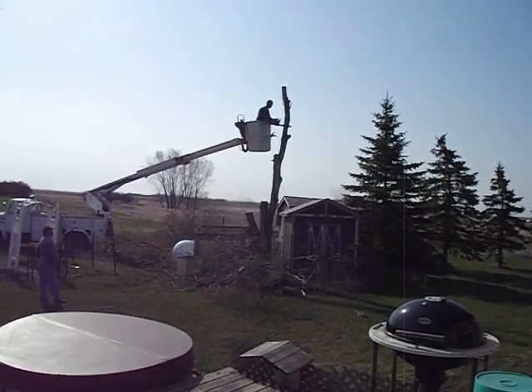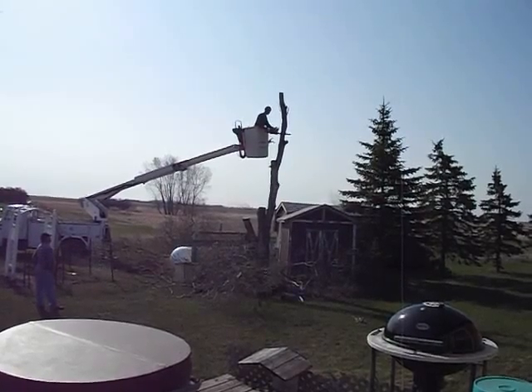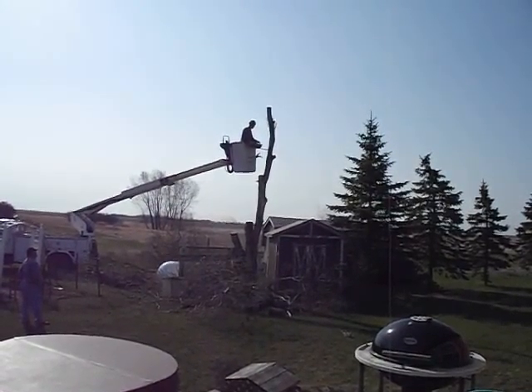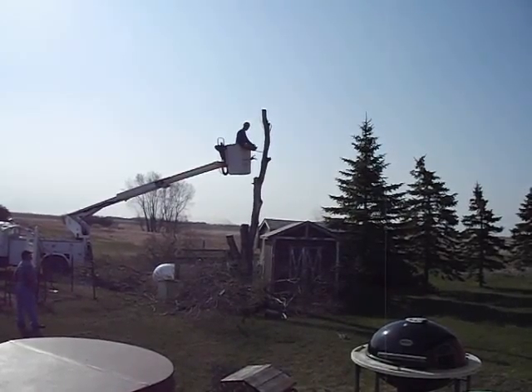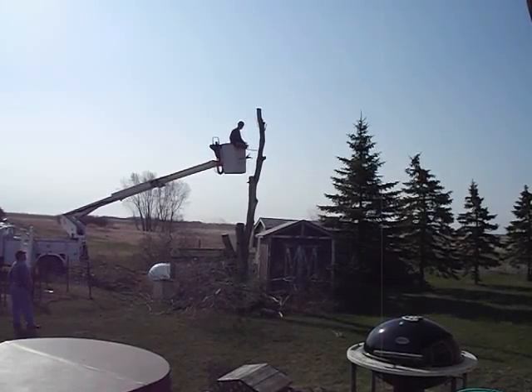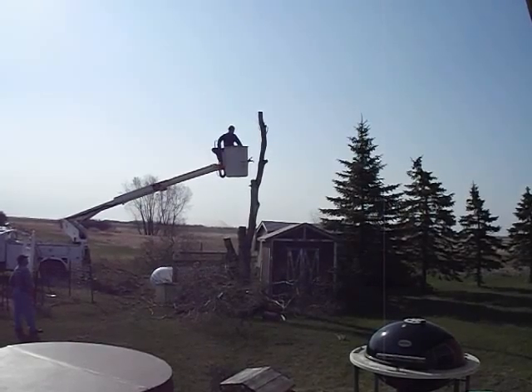And there goes another chunk that he's going to drop down. Hopefully it's not going to hit anything. Pretty scary stuff here. He'll tie it off and drop it.